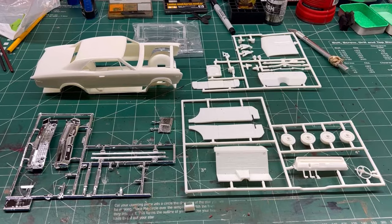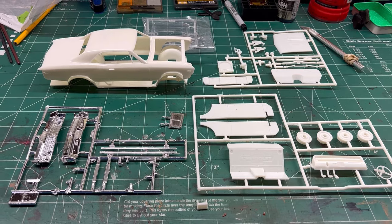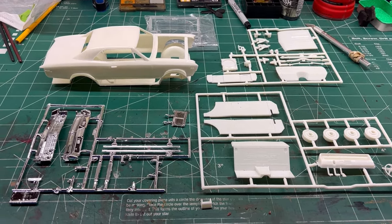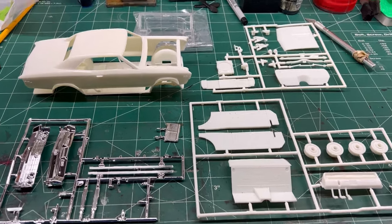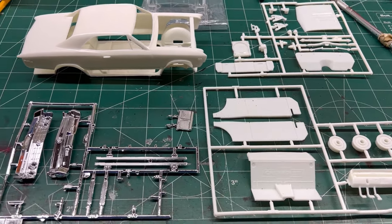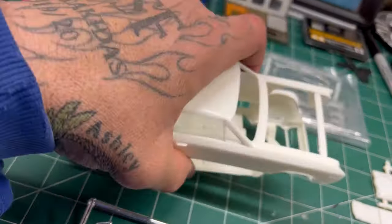Hi. On today's episode of 'What am I going to destroy?' This was just sitting over here on the desk in a bag and I can't remember what I had over there. Obviously nothing important — but it's a 67 Chevelle, and this is all the parts I have. It's the Pro Street, nice and tubbed.